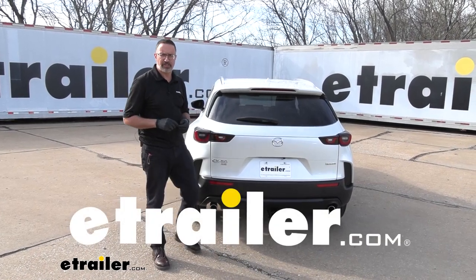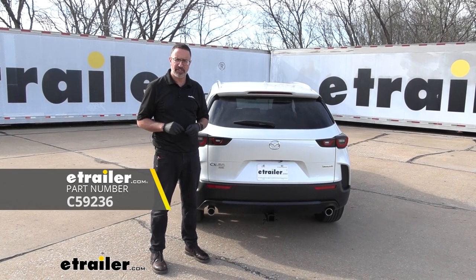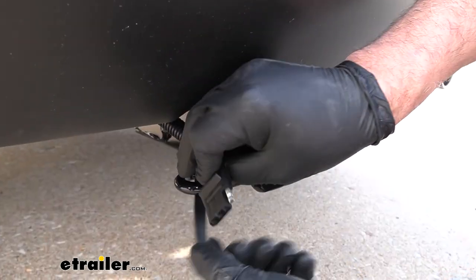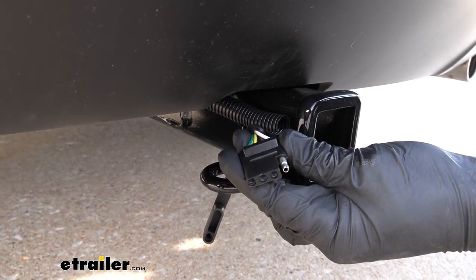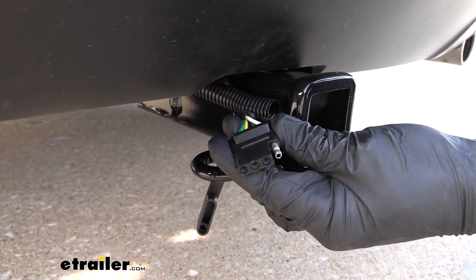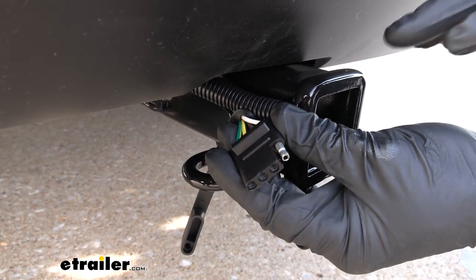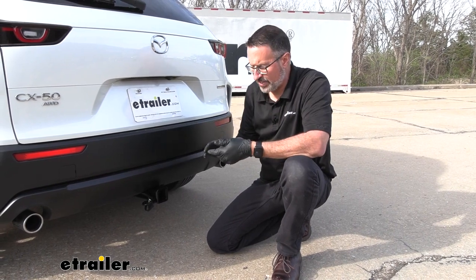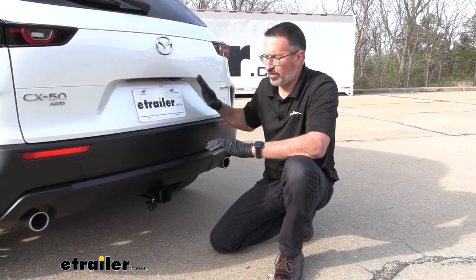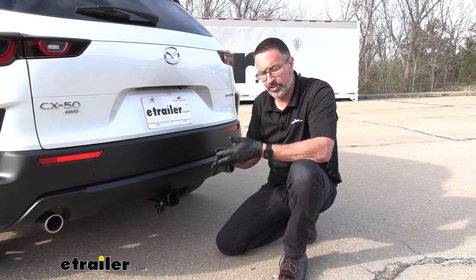Hi, John with E-Trailer. Today we're taking a look at Curt's four-way trailer wiring harness on our 2023 Mazda CX-50. This is a four-way flat plug, one of the most popular plugs out there for light duty towing and for lighting accessories like bike racks that have lights on them. This kit is a safe way to add trailer light wiring to your Mazda. It has a module that's going to protect all the circuitry inside the Mazda — it protects against back feeds and shortages.